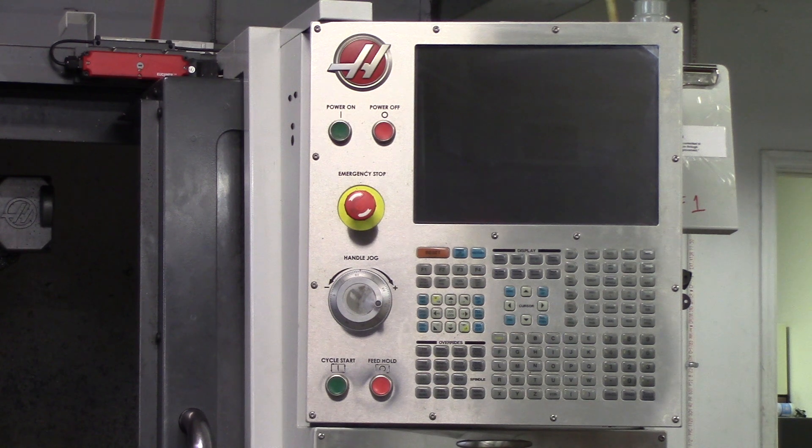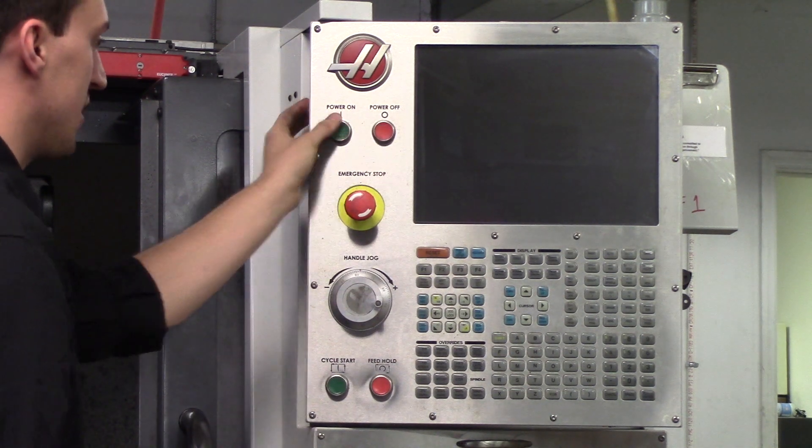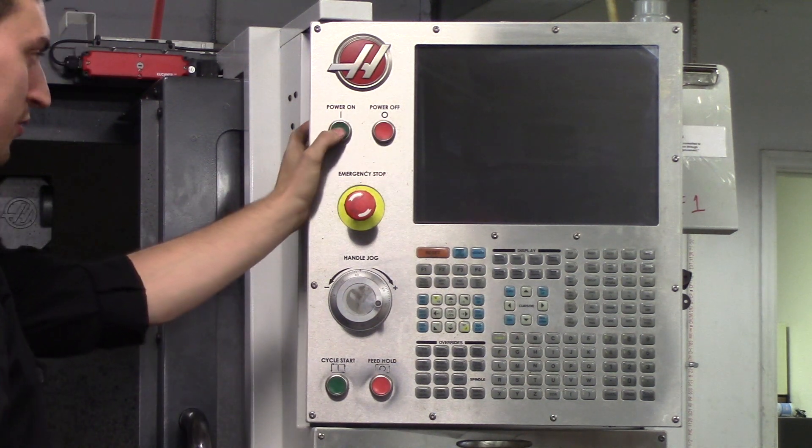How to boot up your CNC mill. Very simple. There's a green button and a red button on the top left. Hit power on.